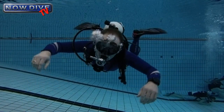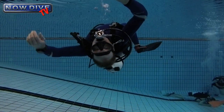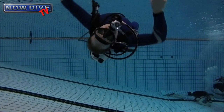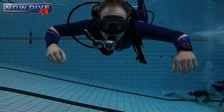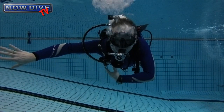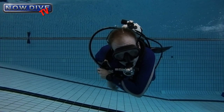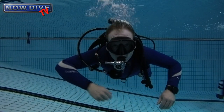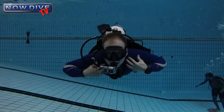Now let's look when everything is in place as it normally should be. Obviously when you go upside down everything stays in place. The air in your wing will shift around a little bit and you need to compensate for this, but that's normal. Here I take my arms out of the straps to show you that when I move around the set will stay roughly at the same spot.